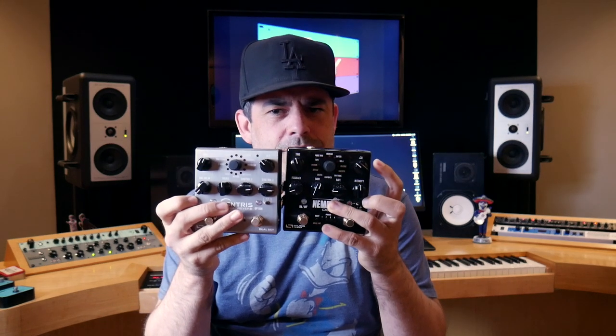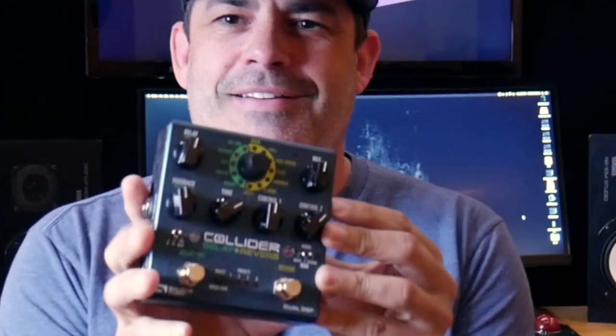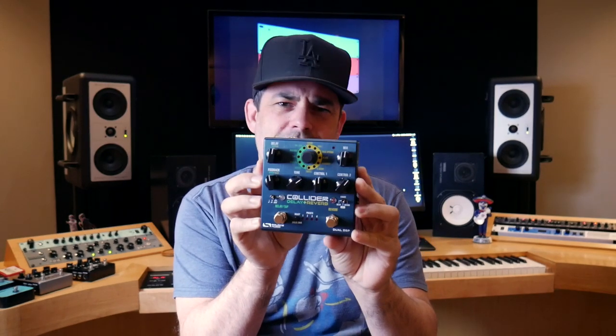However, they're a little big, right? If maybe I could just merge these pedals — they're dual engine: two reverbs, two delays. Take one engine of the delay, one engine of the reverb, and put them into one pedal. Wouldn't that be such a good idea? Ta-da! That is exactly what they did — for us, for everybody. They don't know who I am.